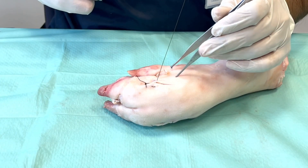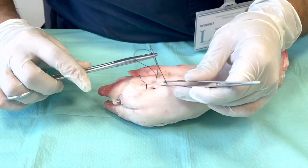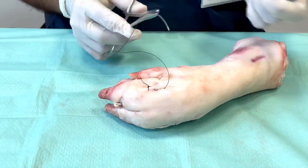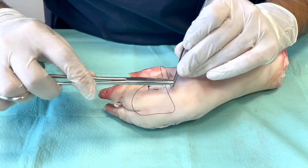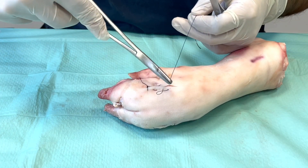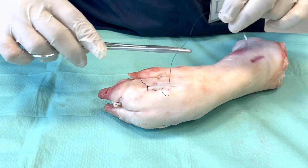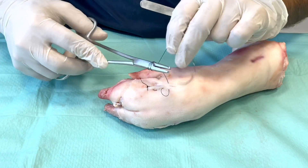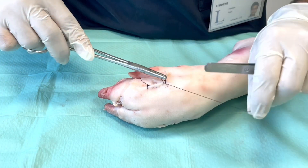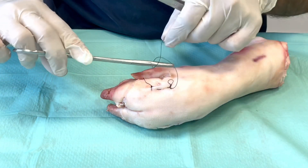So essentially making a zigzag pattern as you cover up the entire wound edge. Then finally you will finish off with an instrument knot using the last bite as your short end and the remaining suture as your long end, the same way as we did to finish off our simple running stitch.